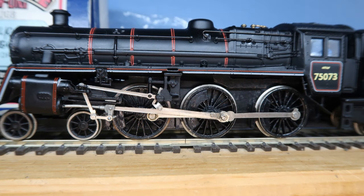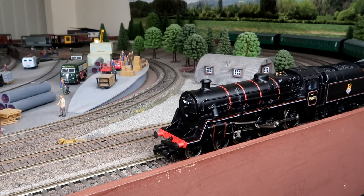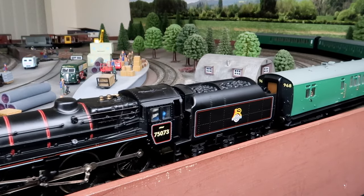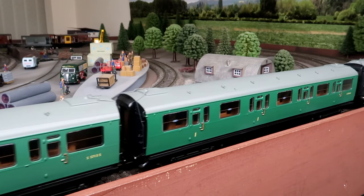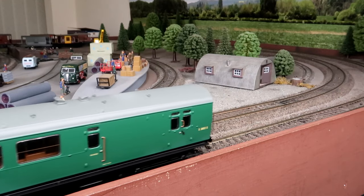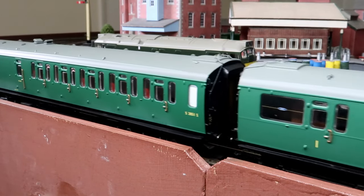The only way we'll know if she's fixed is if I take her down to the layout for a test run. As you can see, here she is running rather well. A huge improvement on the very poorly locked-up loco I started with.